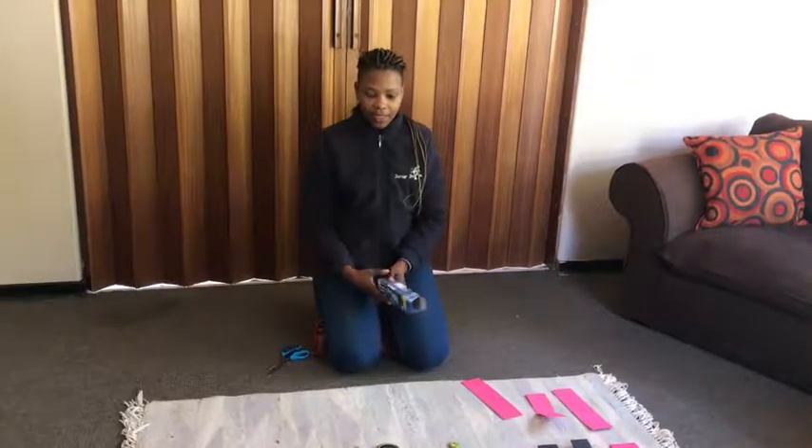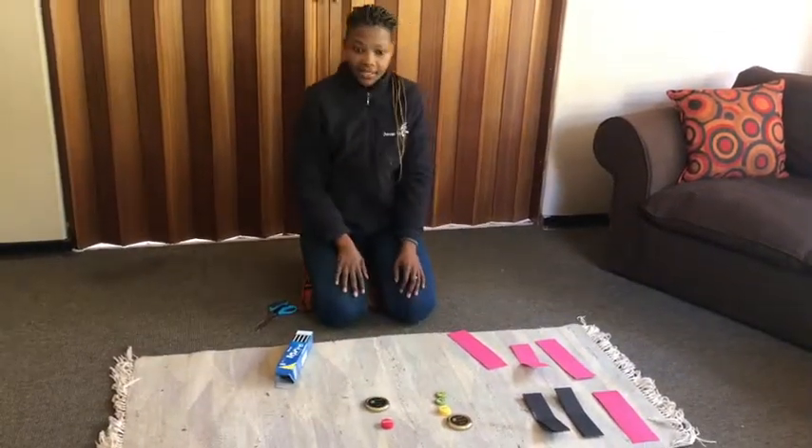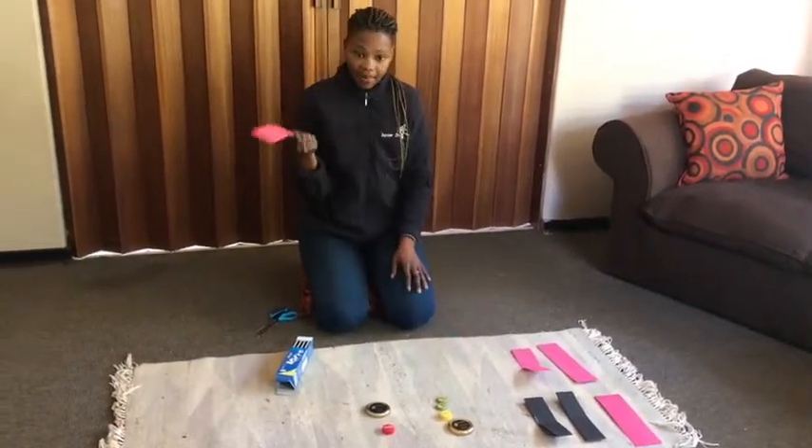Today we'll be making castanets. We'll need a box and some bottle tops in different sizes, and some colored paper to decorate it.